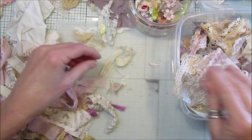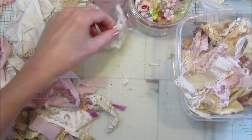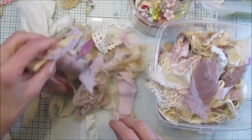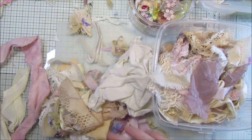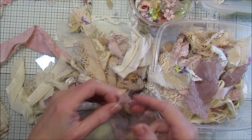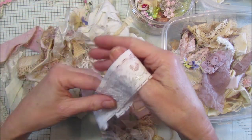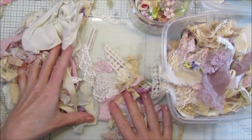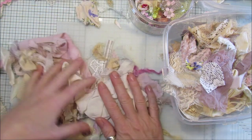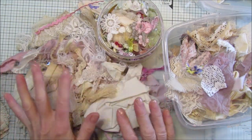I wanted to do the snippet roll and then we can cut it up when it's been made and make other things with it. Next time I will be doing a video, I'll have this all sorted already to make some pretty little snippet rolls. So if you have a box with bits and pieces, have a little sort out and we can make some snippet rolls together. All right guys, take care — I will carry on with this and I will see you next time. Bye bye!